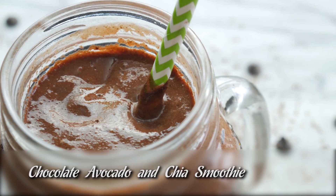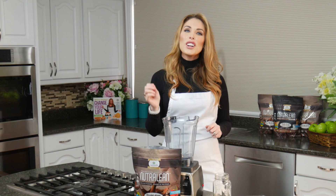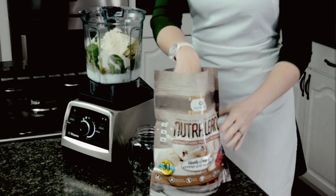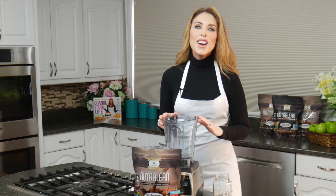Hey guys, welcome to Protein Treats by NutriCell. I'm Melanie, and today we are making all of the chocolatey goodness. We are making chocolate avocado and chia smoothies. I know you're thinking that sounds really weird — I don't know if I want to put avocado, and I definitely don't know about putting chia in my smoothie. Don't worry, trust me, I'm a chocoholic and you are going to love this decadent smoothie. So let's get started!